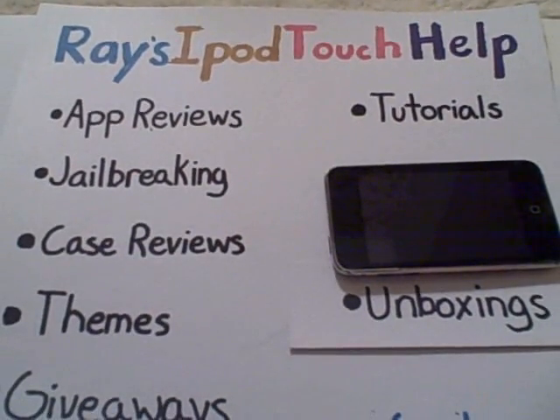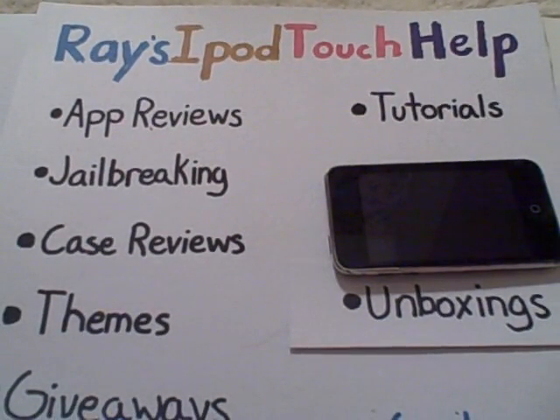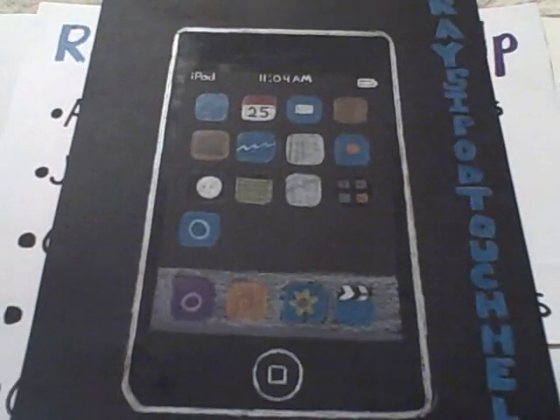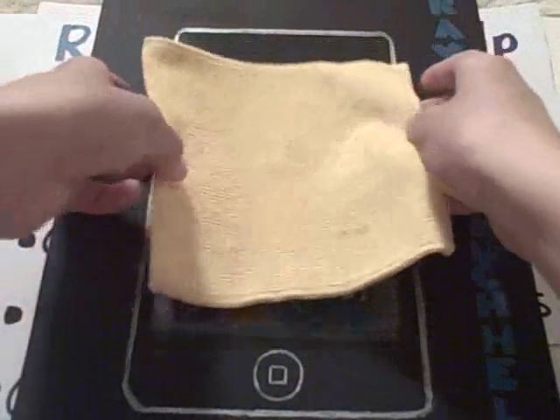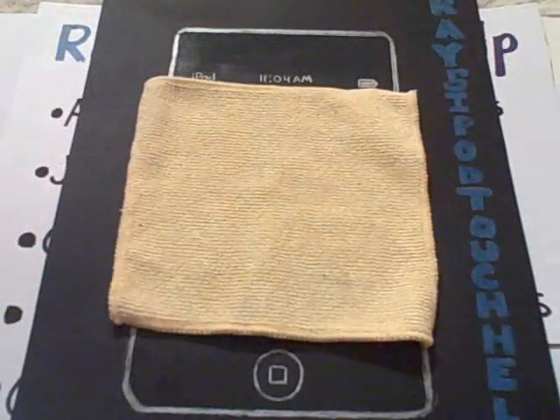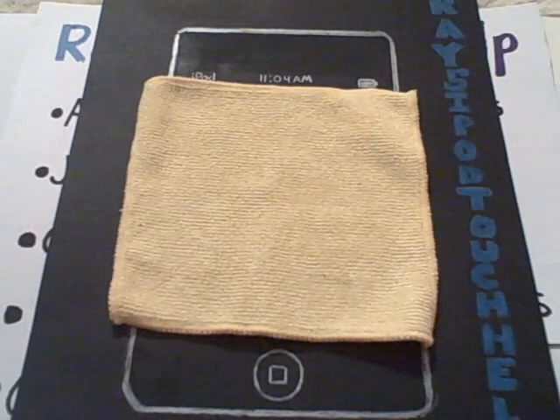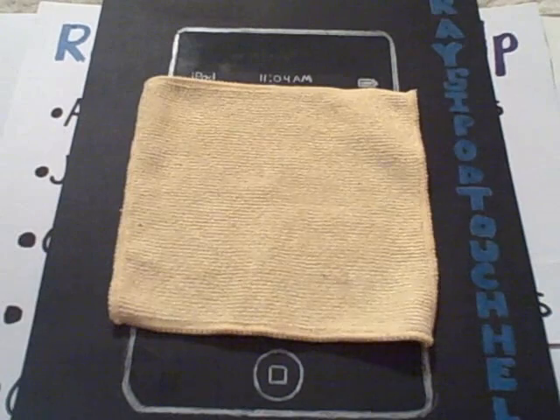Today I have an app review for you guys. I'd like to thank Mark for hooking me up with this promo code. If you didn't see my other video, which was the giveaway and the promo code review on Can You Hear It, all three of those codes being given away are made by Mark, so definitely check him out. His link will be in the description.